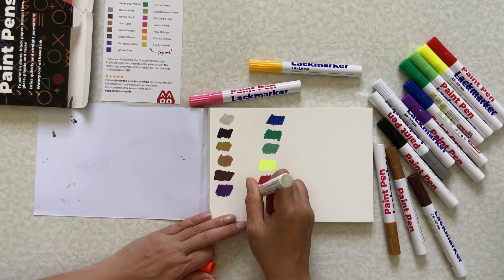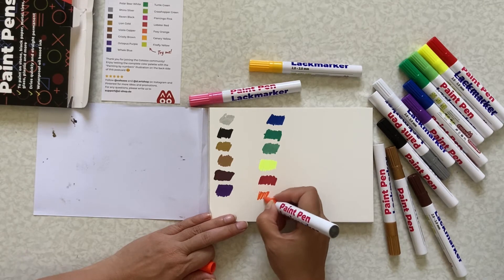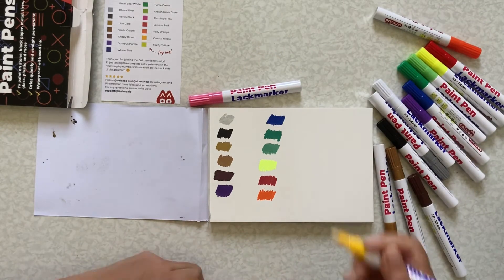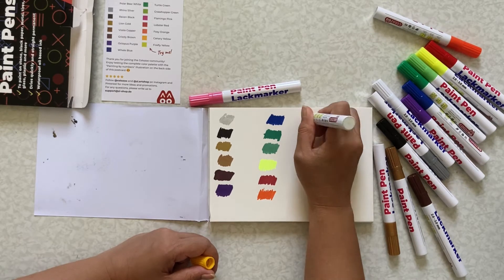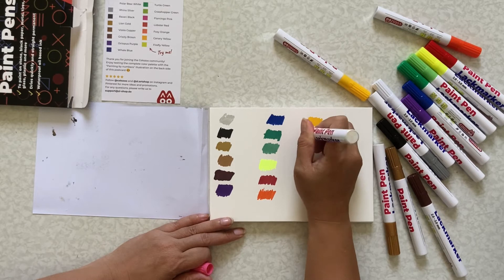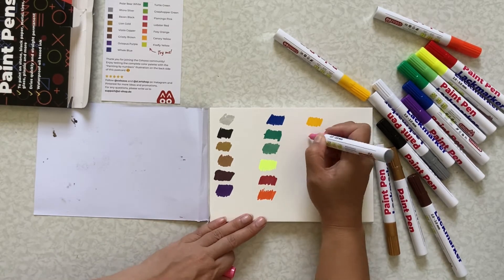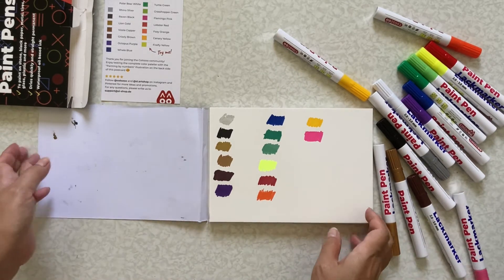No, this one is the foxy orange, and this one is the canary yellow. And here is a flamingo pink — it's very pretty pink. I think this one is my favorite, along with the grasshopper green.